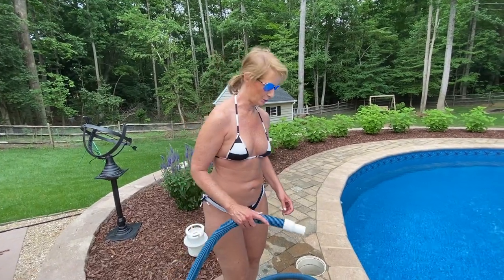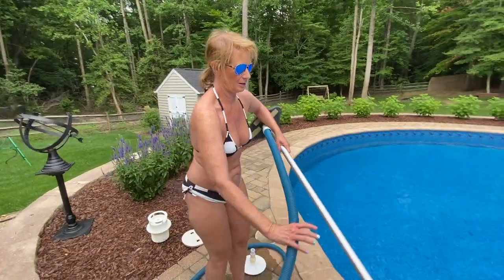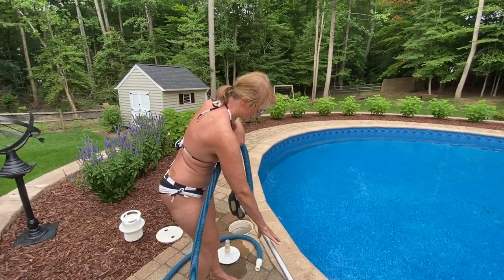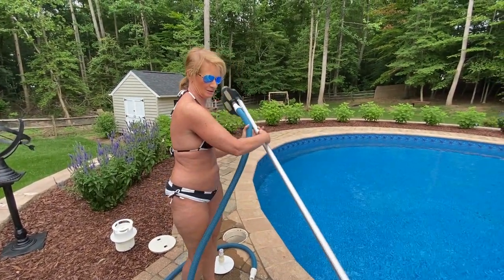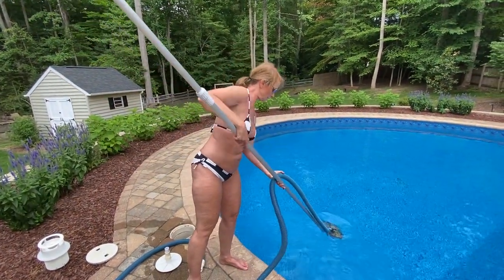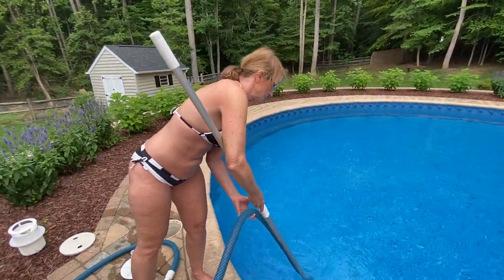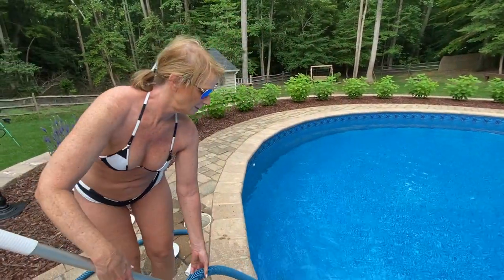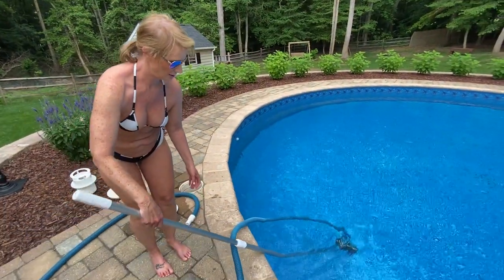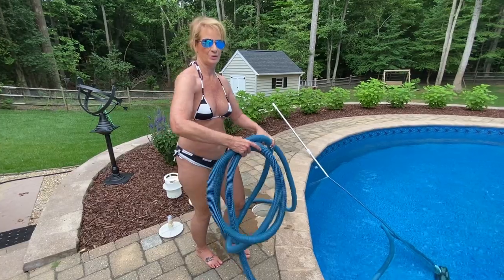First I'm going to hook up my vacuum and put this in the pool. Dump that down in the pool, and just set it. I'm going to throw all the rest of the hose into the pool.